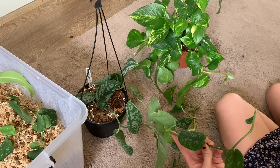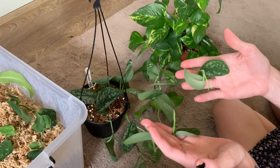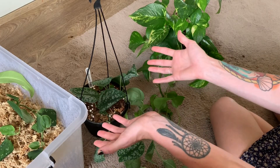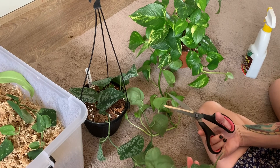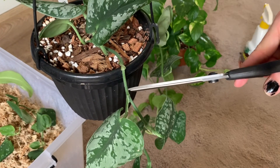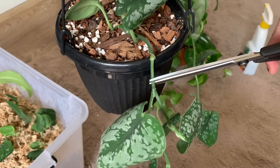I'm going to go ahead and cut back most of this growth on this satin pothos because I'm going to propagate most of it and put the propagations back into the pot so I get a fuller plant. I'll prune this one back now — I'm sorry if this breaks your heart, but it's good for the plant. It's going to encourage more growth and I'll have a fuller plant in the end. I'm going to cut below the node, just here where the leaf connects to the stem.